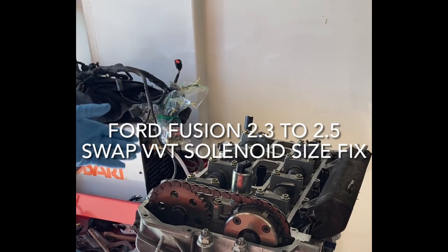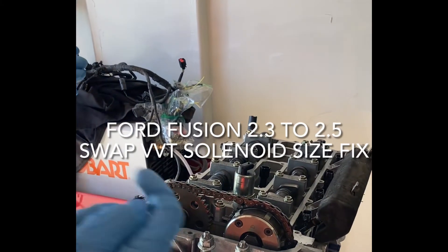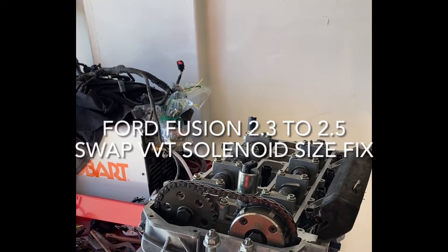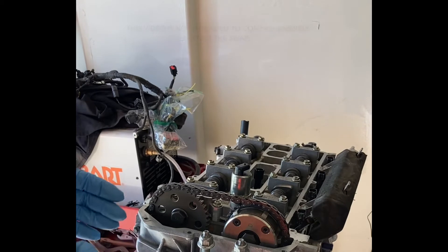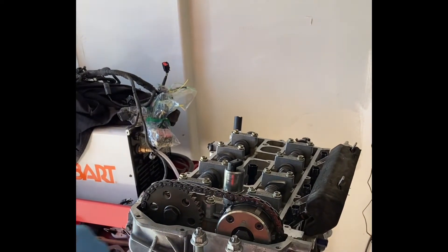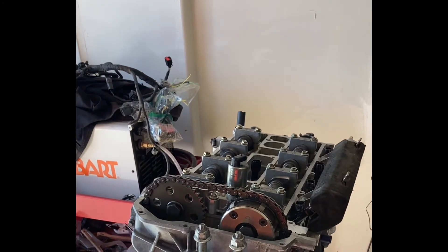What we have here is a Ford 2.5 liter inline four out of a 2016 Ford Fusion. I'm actually putting it into a 2008 Ford Fusion. We're in the middle of the work, various stages of progress on the different systems that go into it.